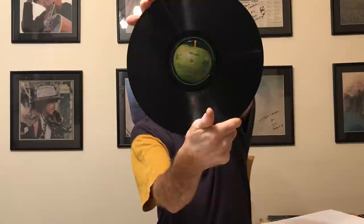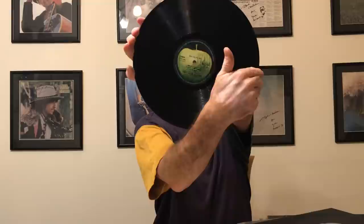Then we've got some Indian pressings to show. This is a rather bad condition copy of Abbey Road, but it's interesting to see the Indian Apple, which is again slightly different from others. The guy in the record shop let me have that for free. Then Band on the Run, which was not on Apple in the US or the UK — there's a lovely green Apple from India, different from the Abbey Road Apple as you'll notice.